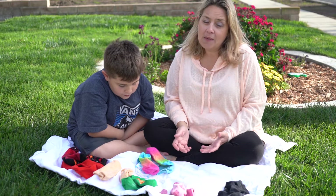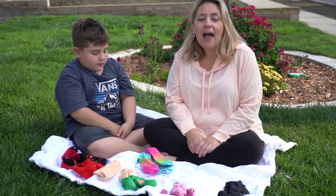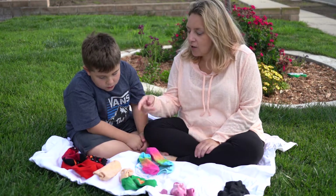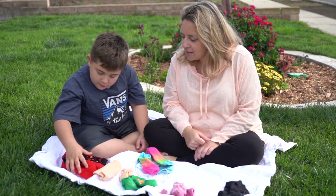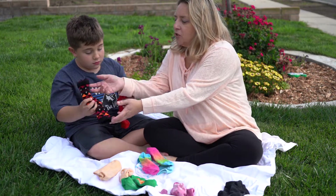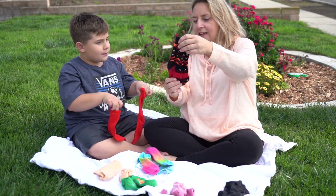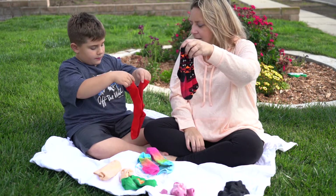So boys and girls, when I'm doing my socks at home, usually there's a lot more socks than this. First I separate them out by color and then we look for the match. So Jax, look in our red pile — can you find any matches? These are all matches. I'm going to show you how we can put them together. First you take your socks and put them together so that they look in the same direction.